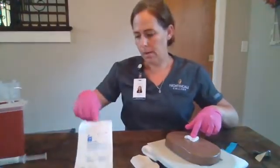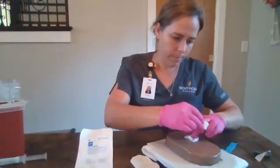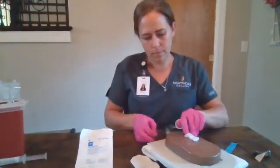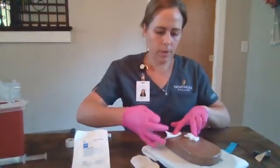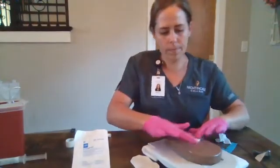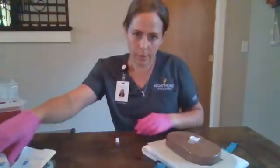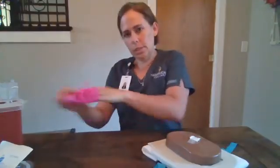When we are ready and bleeding has been controlled, we will place a new sterile gauze over our site and we will tape it. Discard all of our supplies in the trash. Any sharps will go in the sharps container. Take off our gloves, discard those, perform hand hygiene, and we will document our procedure.